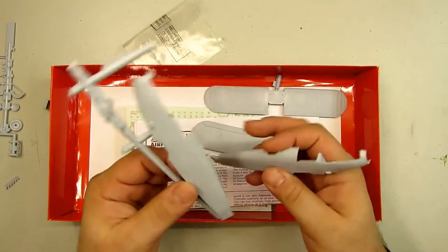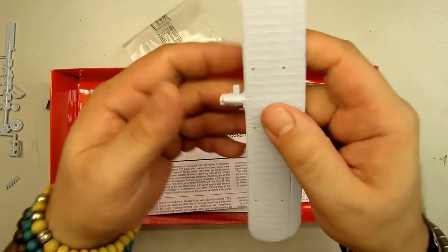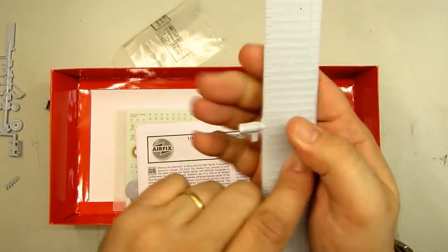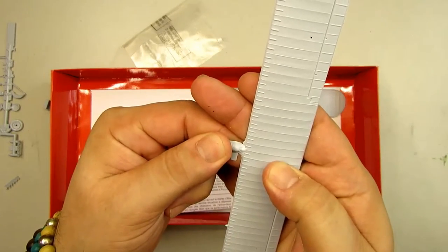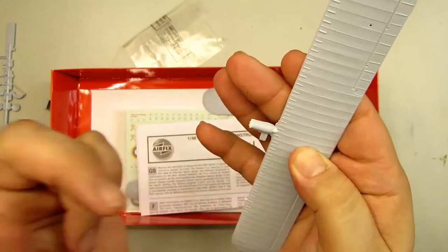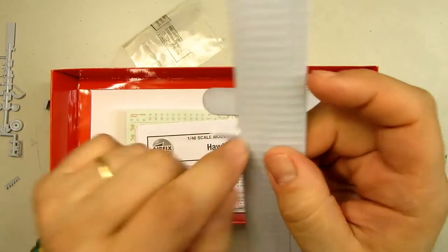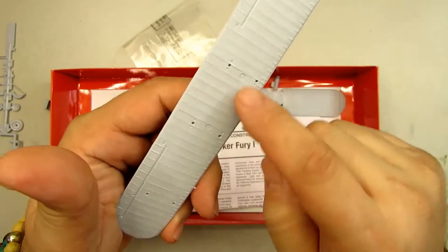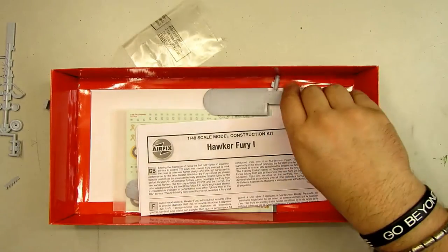This mini grill piece just pops out — you must be very careful with it. Look where the white of the plastic shows — if you apply force, it can break something off the wing. We must fill it with Mr. Dissolved Putty, but this is really not ideal.